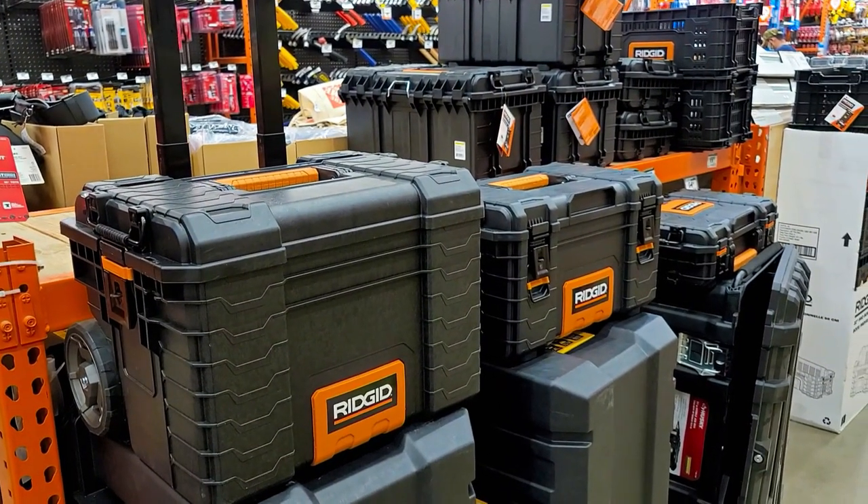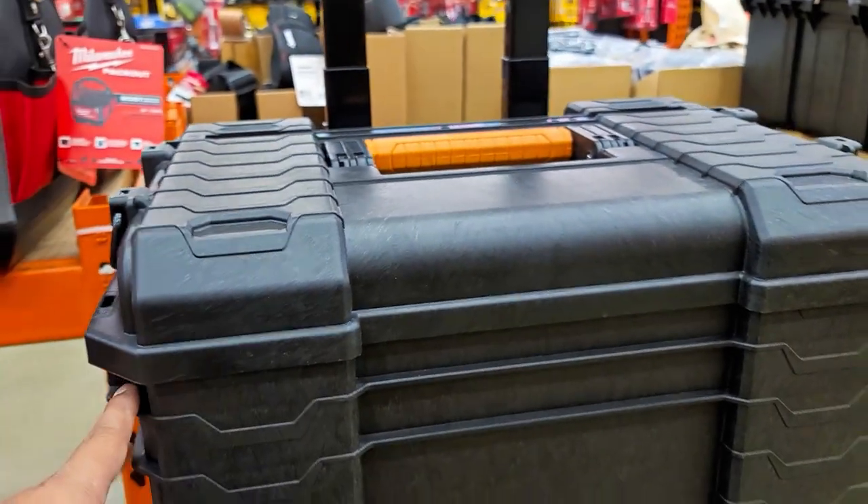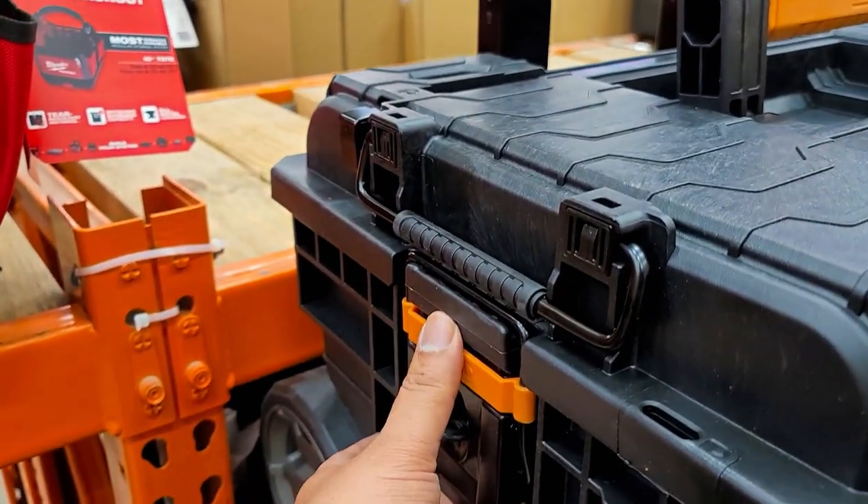Look at these guys — these are pretty cool. What I like about this one right here is this is the roller wheelie one. You've got two big latches here on the side.